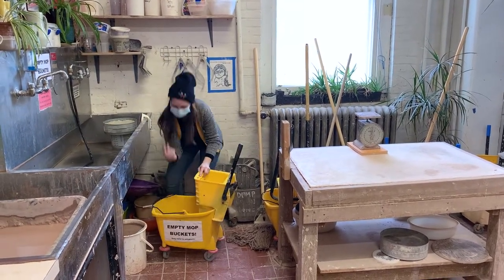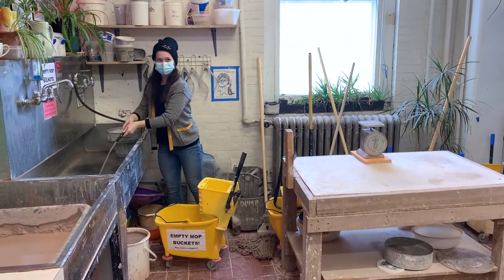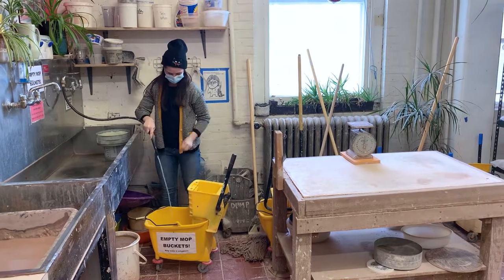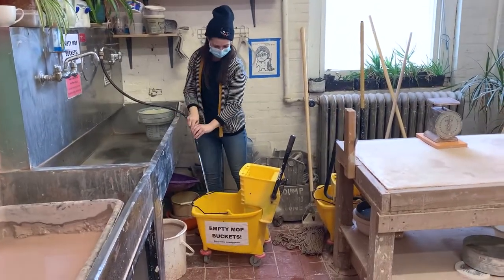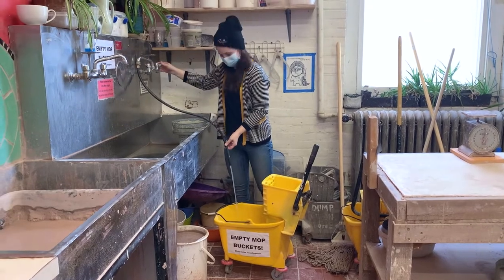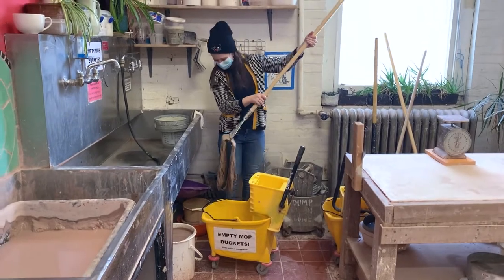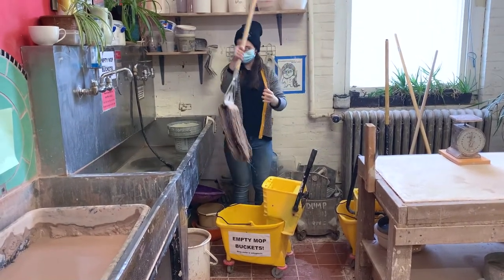First she checks the mop bucket to see if it's clean. It looks good. It is counterproductive to clean the floor with dirty water. Now she will begin filling the bucket with the hose attached to the sink. She will then check the mop to see if it's dirty and decides to give it a quick rinse.